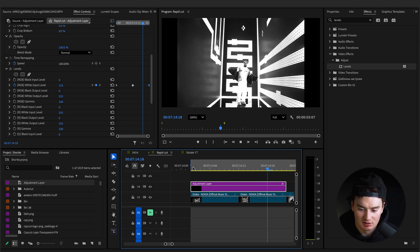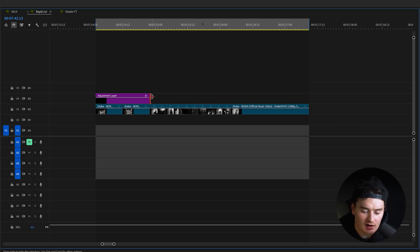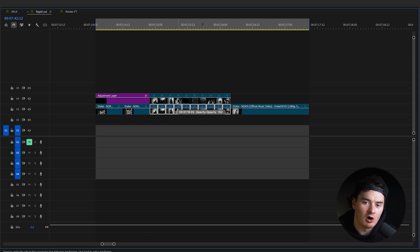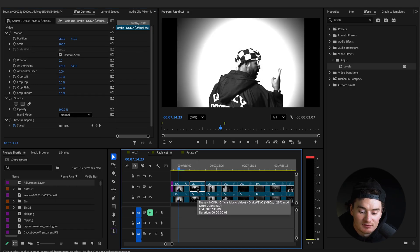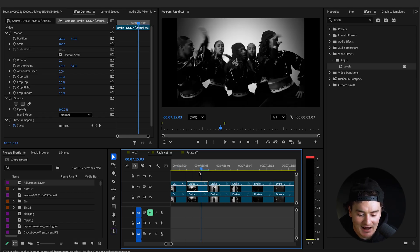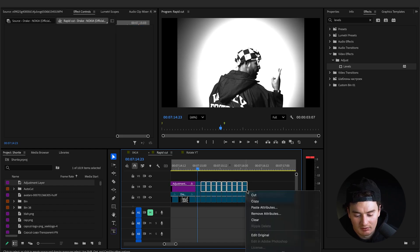That creates a nice little flash effect to prep us for the quick flashes — it adds to that crescendo tension build. Now duplicate all of your flash cuts by selecting them all, holding Option and dragging up on Mac (Alt on PC). Select the first clip, go to Effects Controls, go to Blend Mode, and change it to Linear Dodge Add.